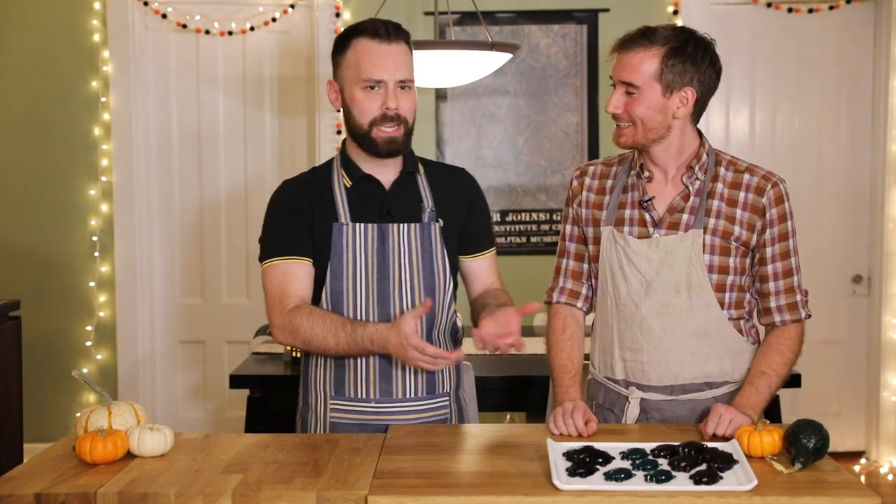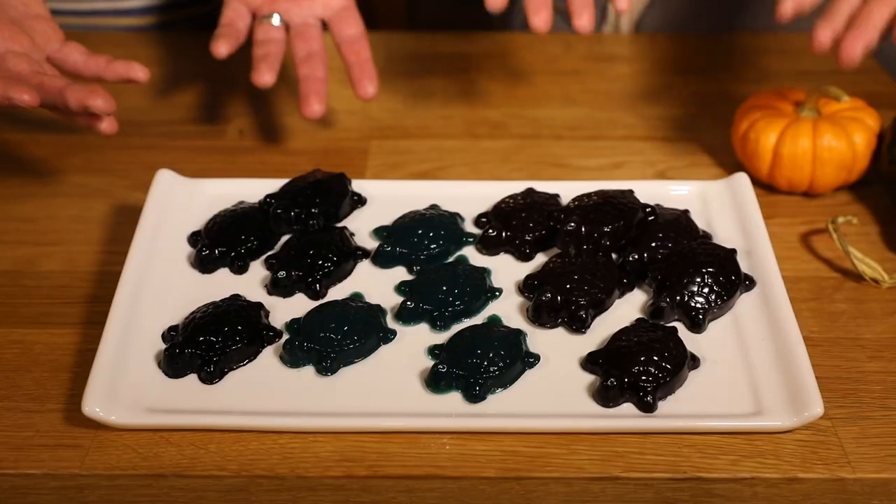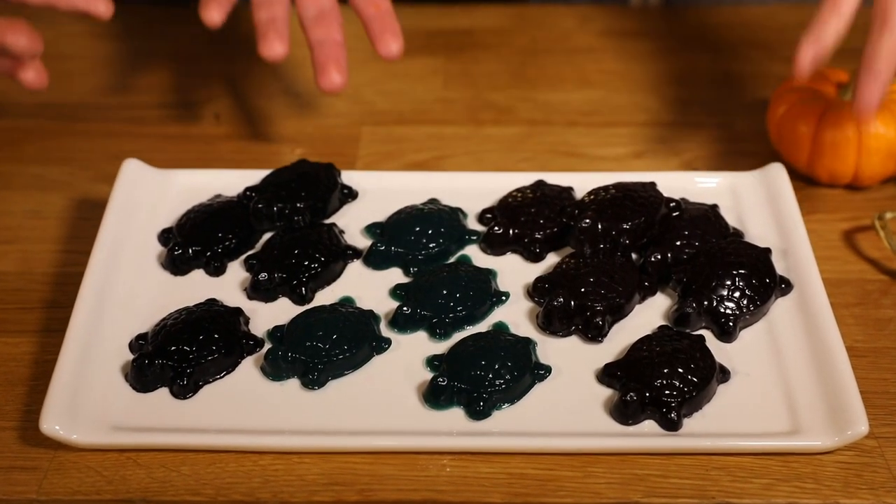It's fall, and one of my favorite fall shows is Over the Garden Wall, which Matt actually turned me on to. Matt, why do you like the show so much? I love Over the Garden Wall because it makes me laugh, it makes me cry — I think it's the perfect fall show. It follows these two brothers, Greg and Wirt, who venture into the unknown and discover a little bit about themselves along the way. One of the first creatures they meet in the unknown are these little black turtles that keep appearing everywhere, and I thought that would be a perfect thing to make on the show today.